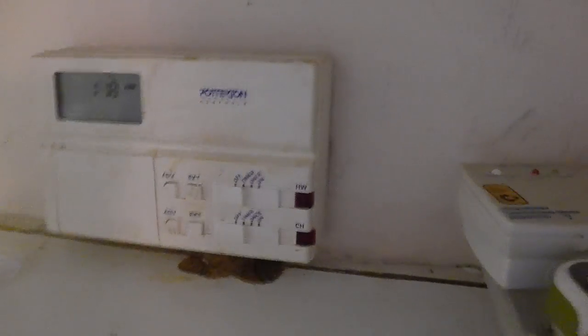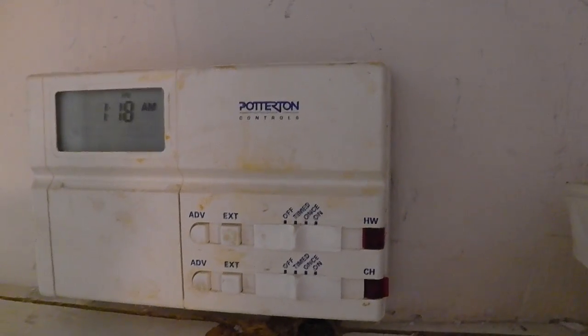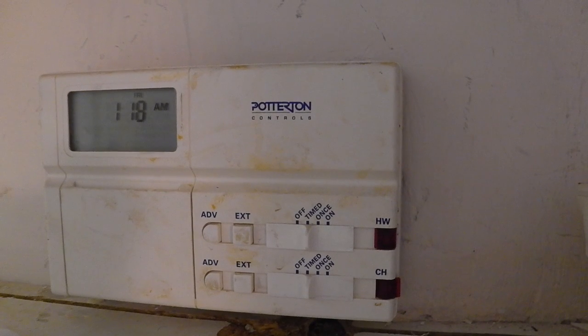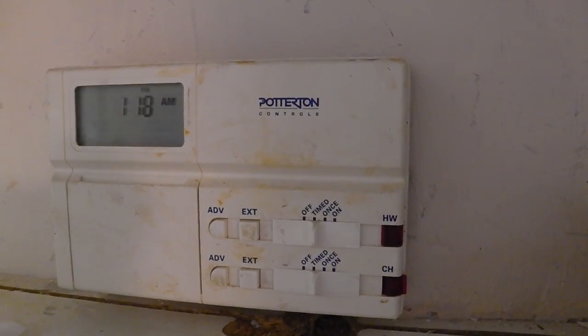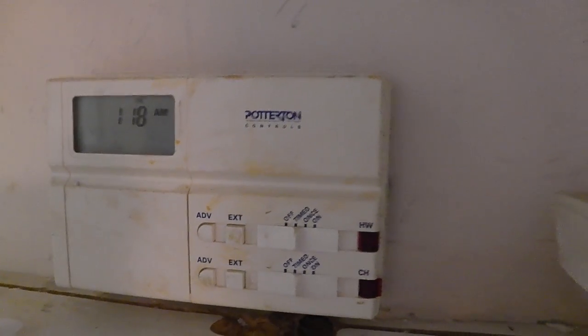You'll need easy access to this controller for identifying which live wires connect to the Nest device and for connecting the right wires as well. The final part is to locate where your actual boiler is — I'm going to show you where that is.